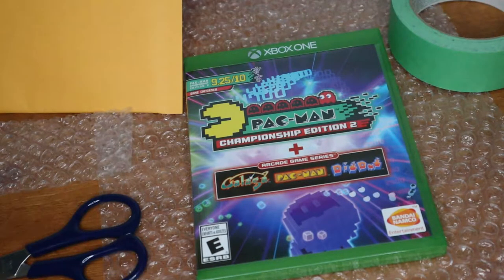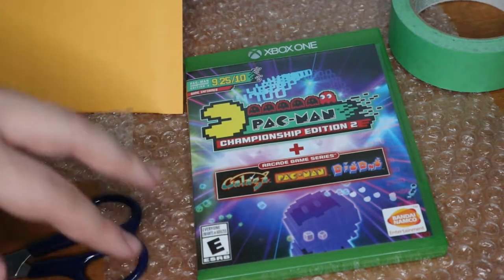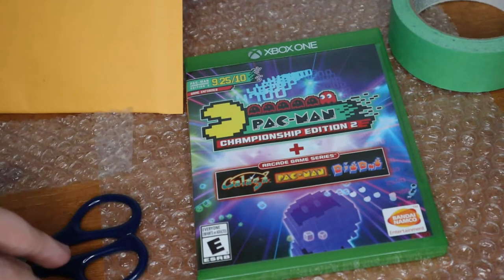What's up everyone, Takedown here. Welcome back to another video. Today I'm going to be showing you guys how to properly package video games to ship, whether you sell them on eBay or Facebook Marketplace. Regardless of how you are going to be selling your video game, there is a right way and a wrong way to ship them.